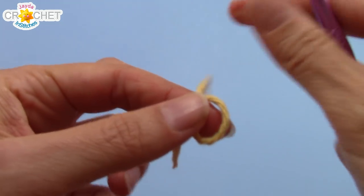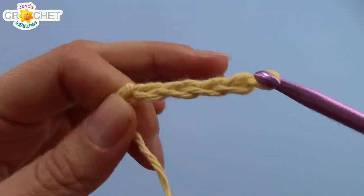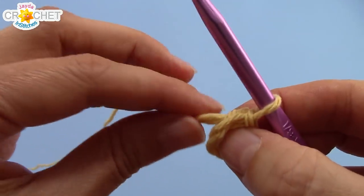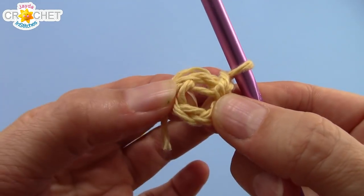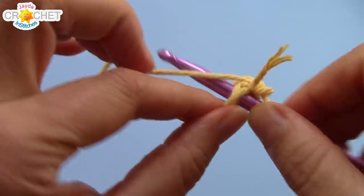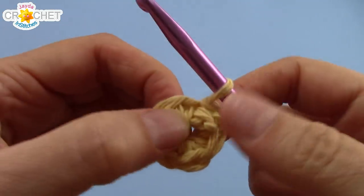You're going to begin with a slip knot, and then we're going to chain 4. You're going to join to the first chain with a slip stitch to make a circle. I'm going to work over my little short tail, but you can leave yours out and weave it in later if you like. You're going to chain 1, and you're going to work 6 single crochets into that circle — make sure you work into the circle. Once you've worked 6 single crochets, find the first one and slip stitch to it to join. That creates your solid circle.